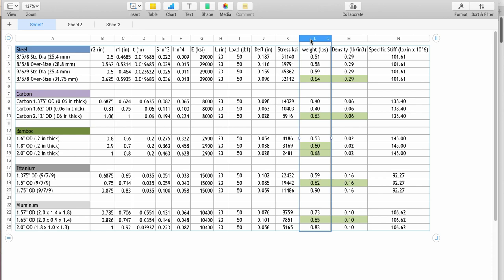This last column is the specific stiffness — the modulus of elasticity divided by the density of the material. A lot of people look at just specific stiffness or specific strength to make determinations. Carbon fiber, for example, is going to have a higher specific stiffness than steel, because carbon fiber has a low density and a high strength. So you get a very high specific stiffness and a very high specific strength.